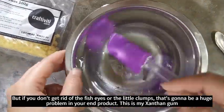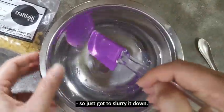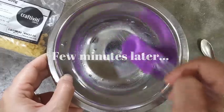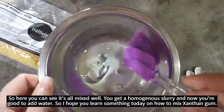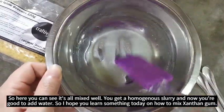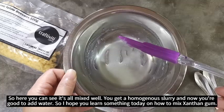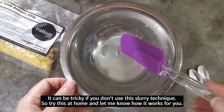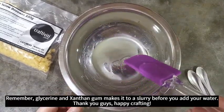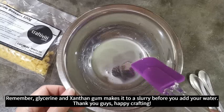So here you can see it's all mixed well — you get a homogeneous slurry, and now you're good to add water. I hope you learned something today on how to mix xanthan gum; it can be tricky if you don't use this slurry technique. Try this at home and let me know how it works for you. Remember: mix glycerin and xanthan gum into a slurry before you add your water. Thank you guys — happy crafting!